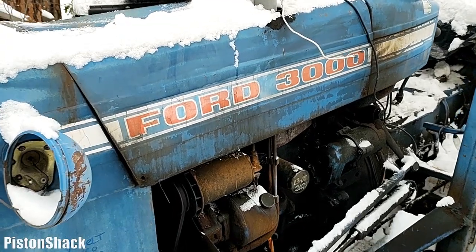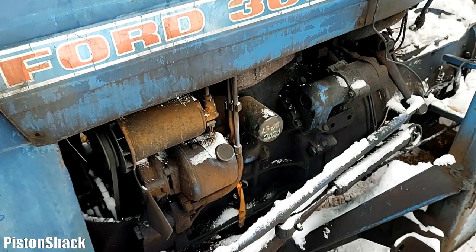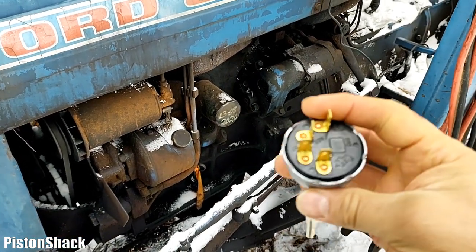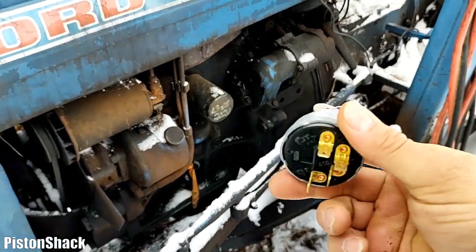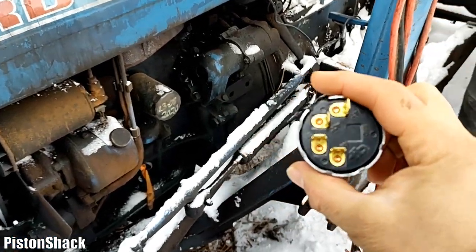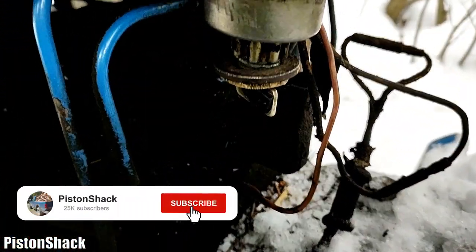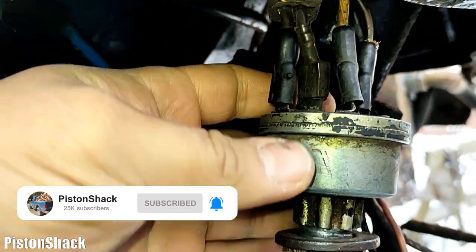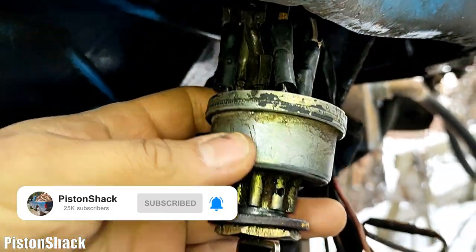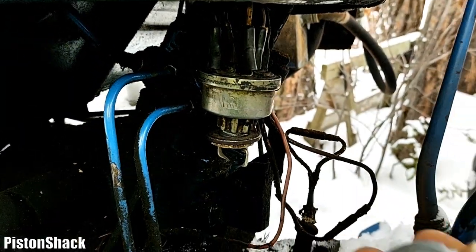Today we have a Ford 3000 series diesel three-cylinder tractor, and we're going to replace the universal ignition switch, which I got from the local automotive store. The tractor has the original switch which, in better days, was fine — but it's old, it's worn out, and it doesn't work how it should. We're going to put a new one which you can get everywhere.